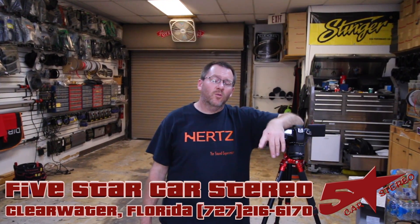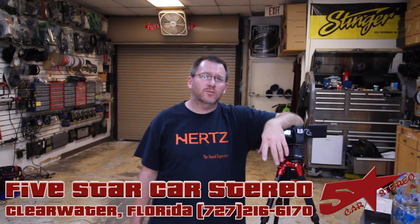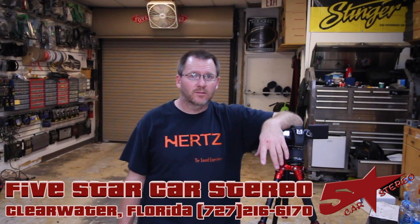Hey guys, it's Dave from the Install Bay. We're going to show you a little trick to see if your factory tweeter has a bass blocker on it. So stay tuned.